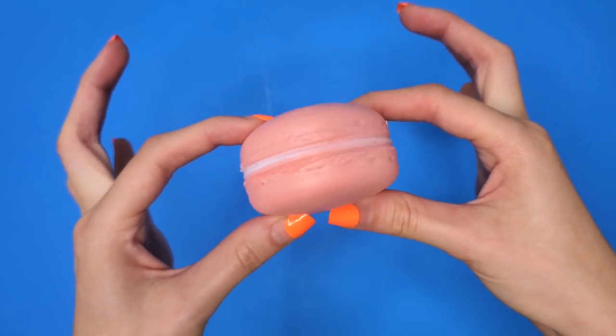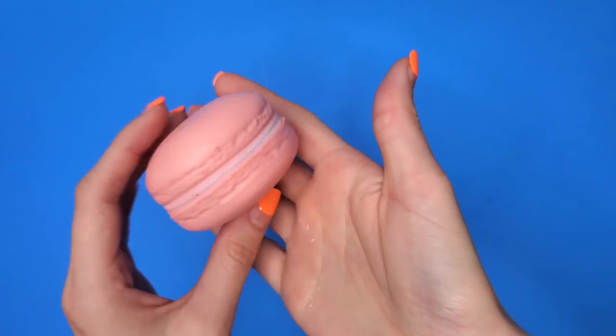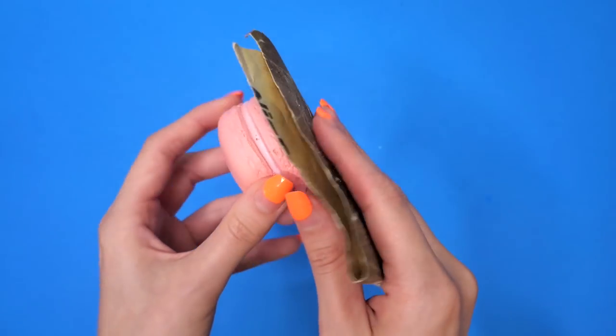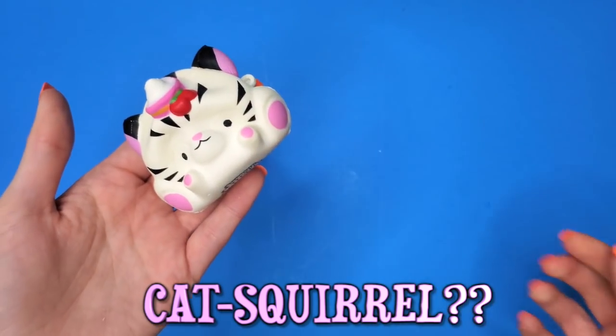For the first makeover we are going to be utilizing this macaroon. Squish value I'd say is a good seven or an eight. We're sanding that down and then we're taking out the second part of this, which is this little cat squirrel.